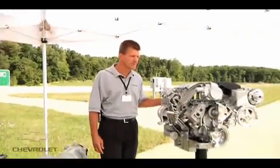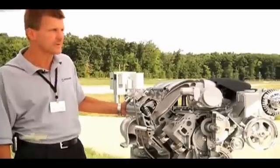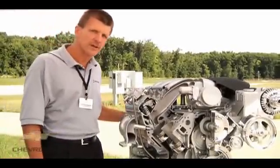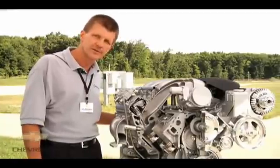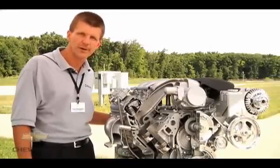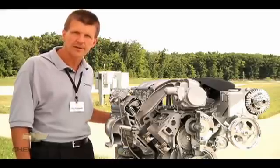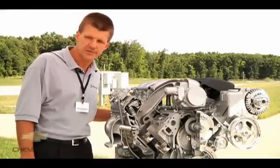I'm John Razewski, Assistant Chief Engineer for Small Block. I'd like to talk about the LS3 for the Corvette Grand Sport. This right here is the base LS3 introduced in the Corvette in 2008, and we've made a few modifications of this engine specifically for the Grand Sport manual transmission to enhance the performance capability of the vehicle and the engine.